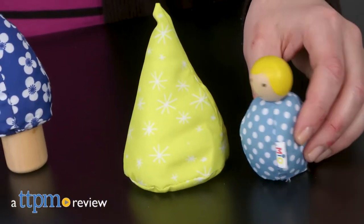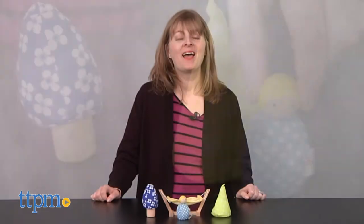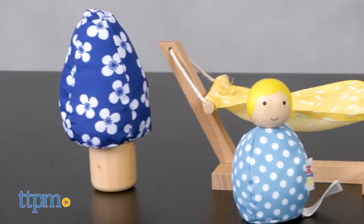Experience the great outdoors while playing indoors! Hi, I'm Laurie from TTPM, here with the Mio Outdoors playset from the Manhattan Toy Company.